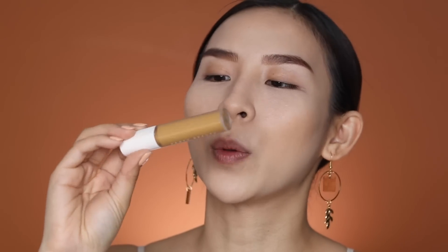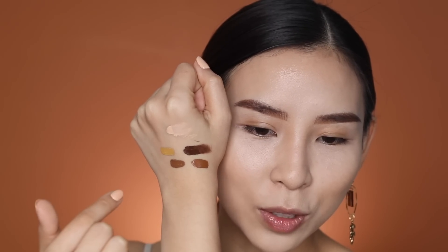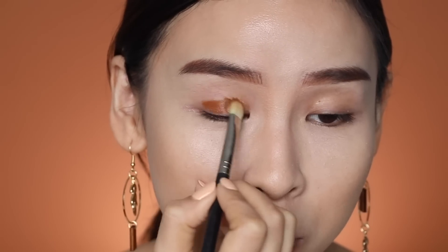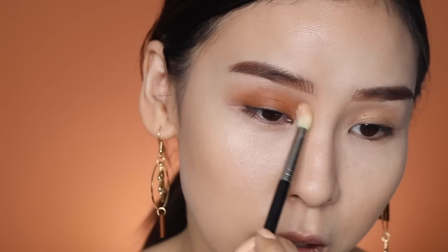Moving on to eyes — I'm going to use darker shades to do a brown eyeshadow and maybe a halo eye with a yellowy color in the center. I'll use shade 345 and go in with a brown shade first as a cream shadow. I think I applied a little too much, so I'll try to blend the edges out and make it fade.